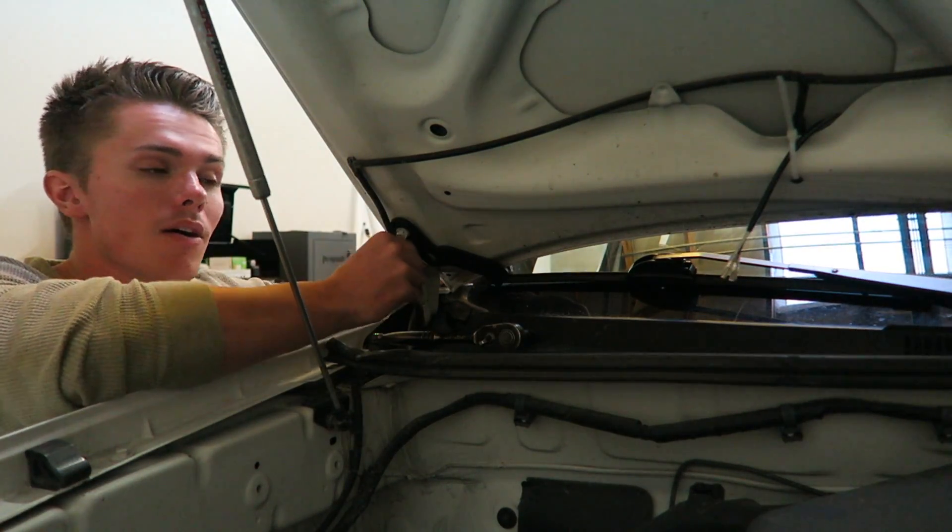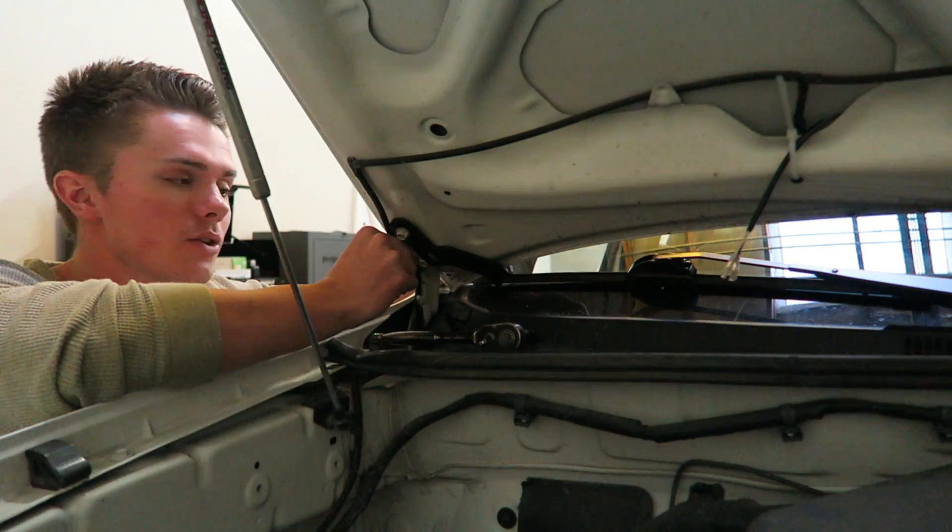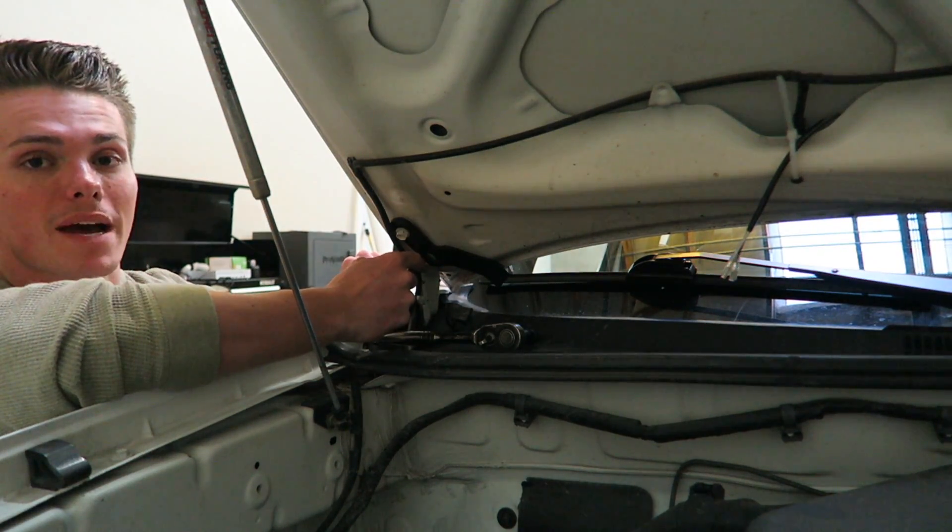You're also going to have to pop this hose out — all this hose is is the windshield wiper fluid line. Just pop this part out and you can get to the back screw.